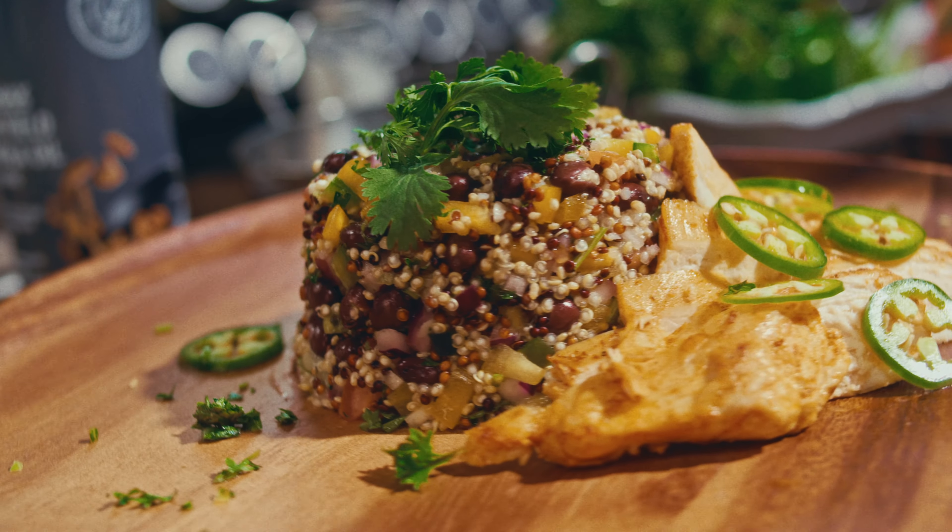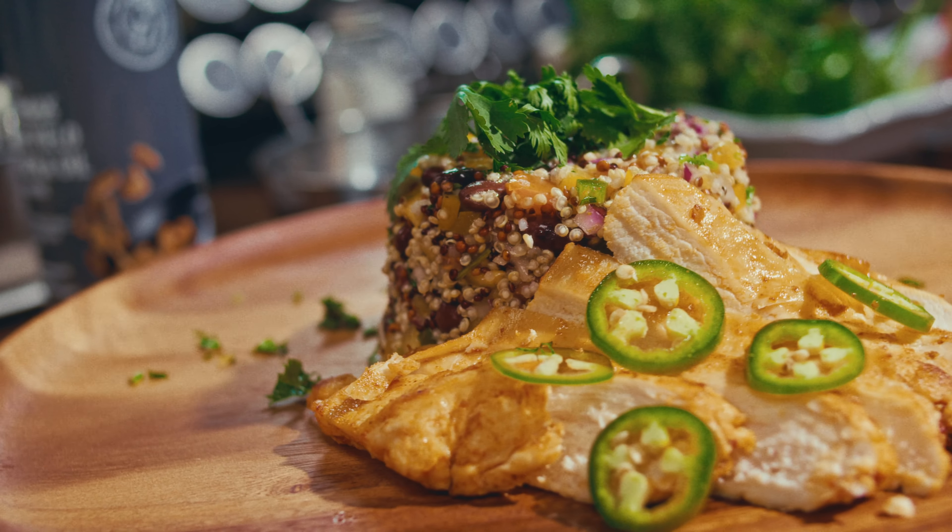By now, your quinoa should be ready. Take it off the stove and let it cool down — this is important because adding hot quinoa to your veggies can make them wilt. Once it's cooled, mix it in with your veggies and give it a good toss. Then pour over your dressing, mix again, and let the salad sit for five to ten minutes. This gives all the flavors time to mingle and get to know each other.